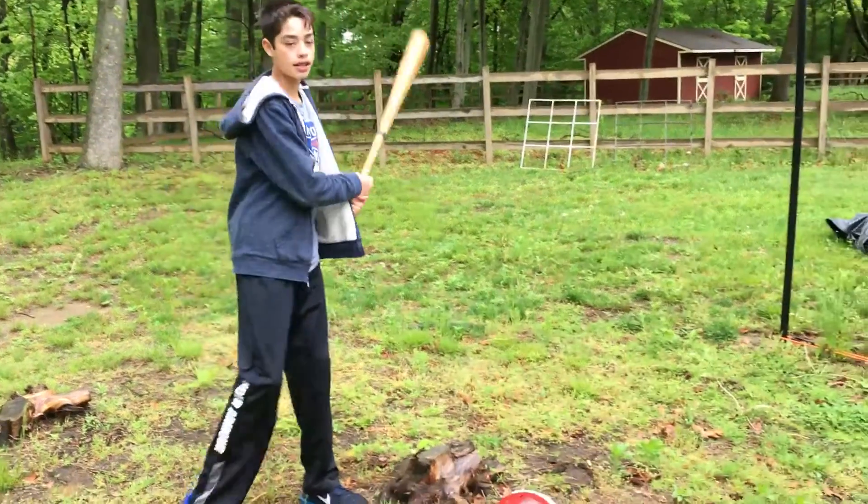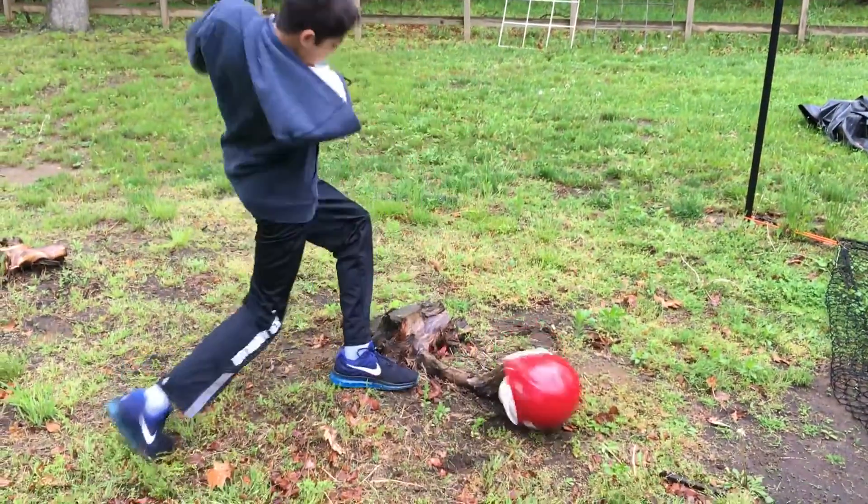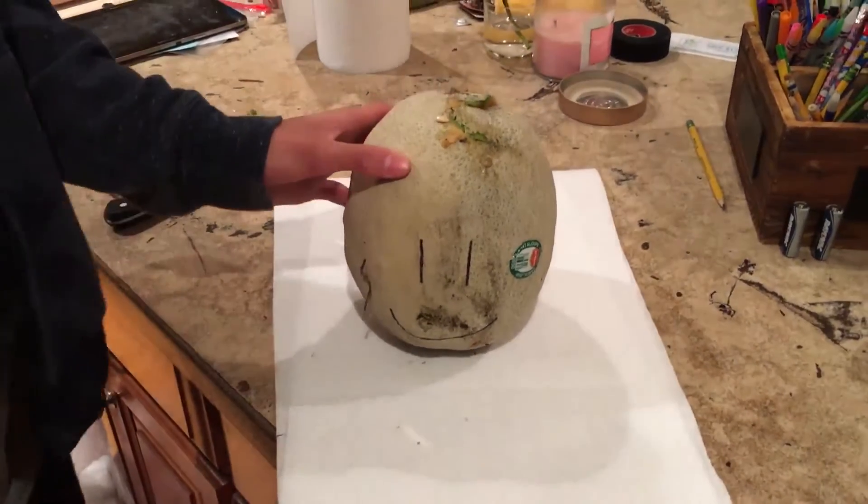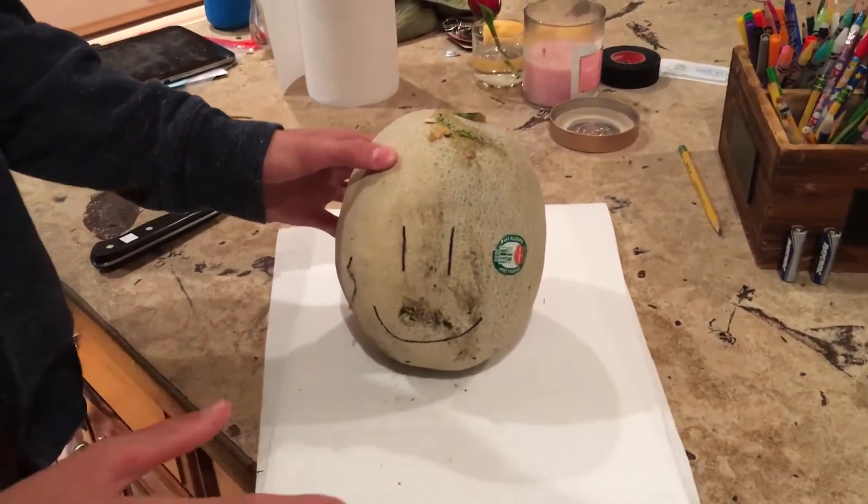And this is the last side. Visual analysis of our victim.